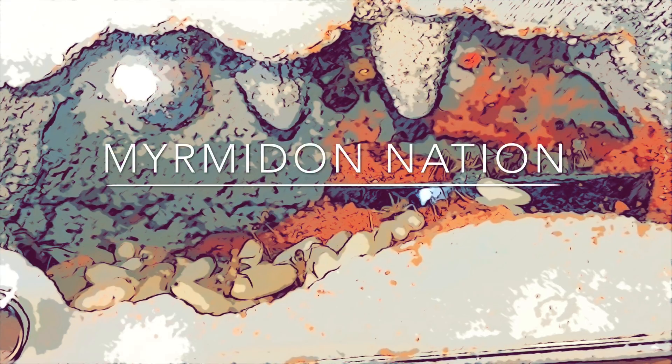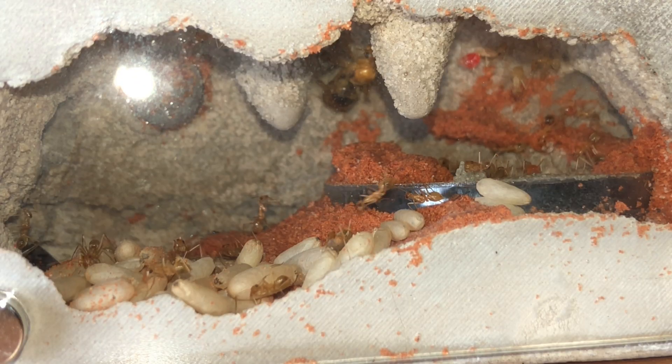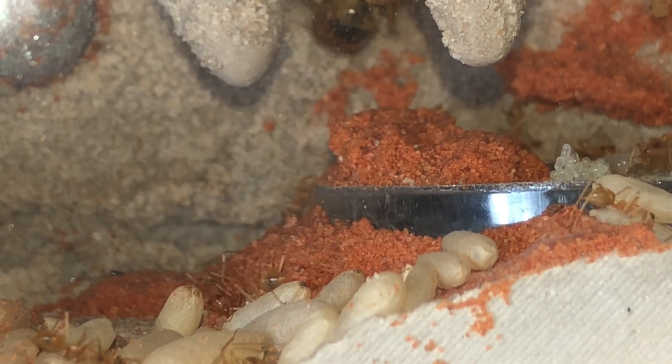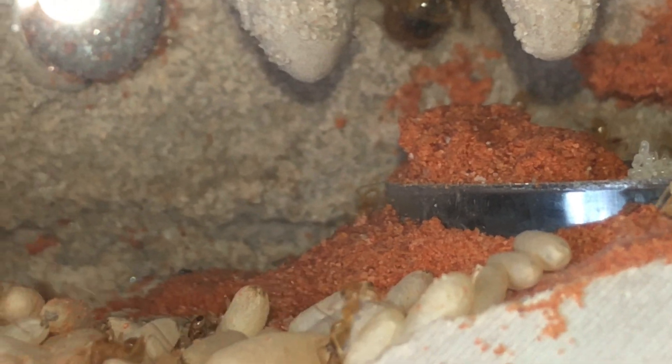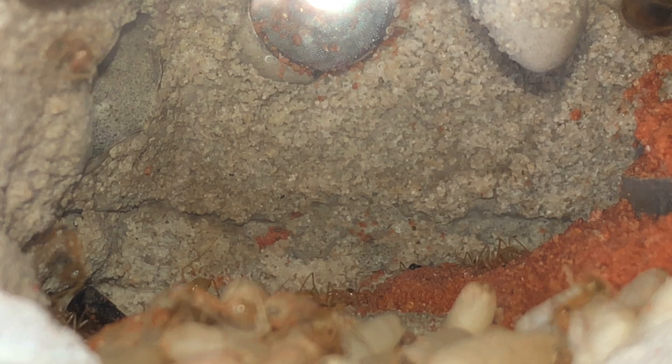Hey there, this is Vern and I'm with Myrmidon Nation Ants. We have started a YouTube channel to do product reviews, DIY tutorials, colony care, and various colony updates. This is one of the colonies that I'll be bringing to you regularly to check on.